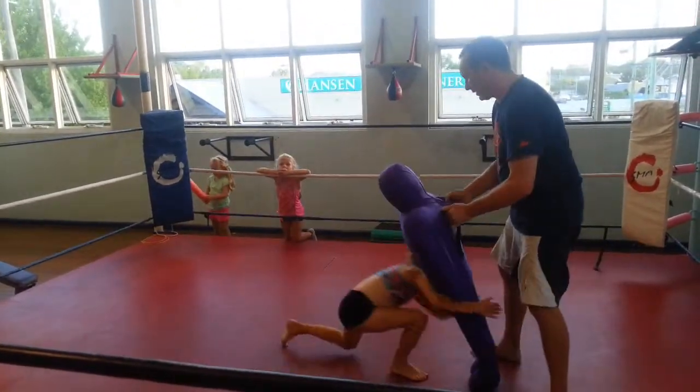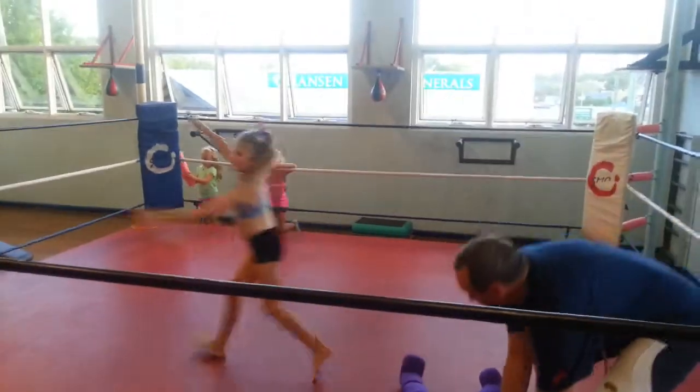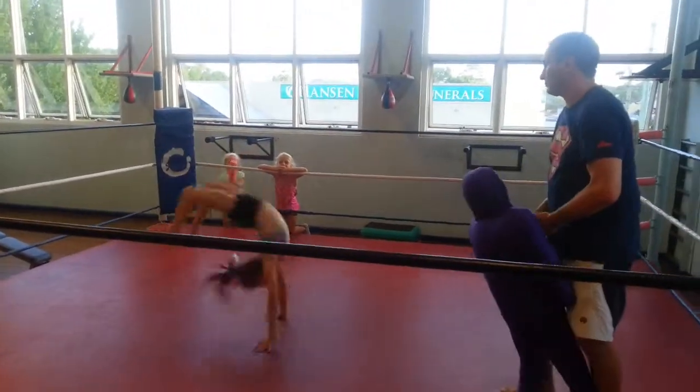Double leg. In. Double leg. Excellent. Back lift. Good.